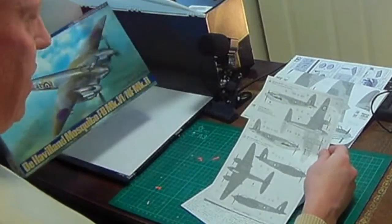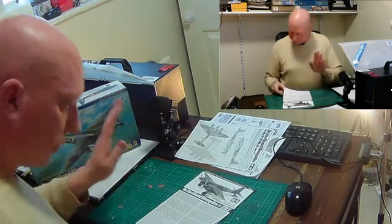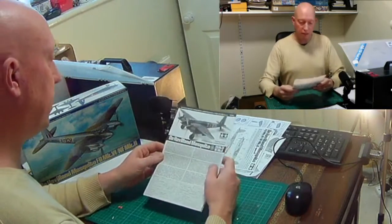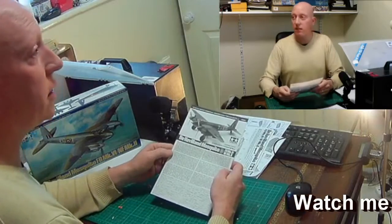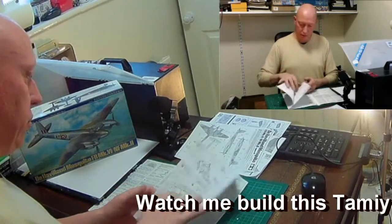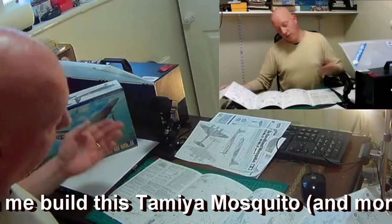You've also got the darker nighttime scheme. The instructions are a nice little booklet with details about the kit — it opens out to ten pages.